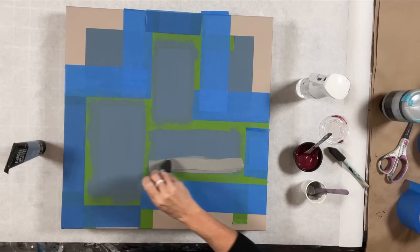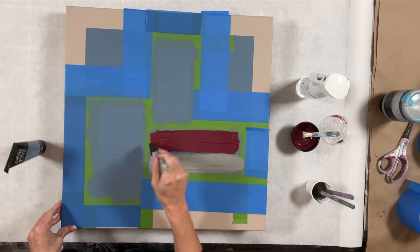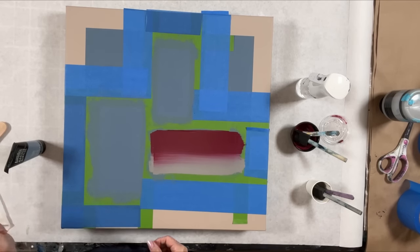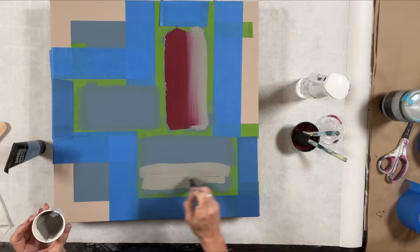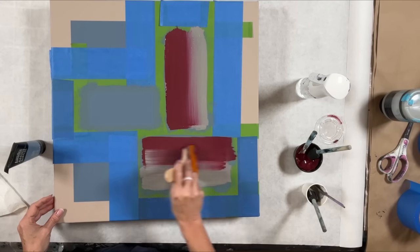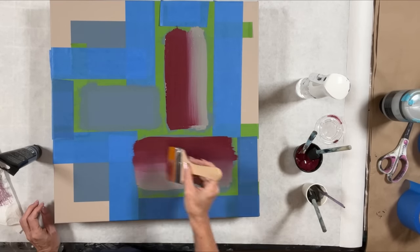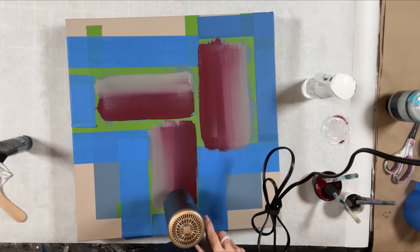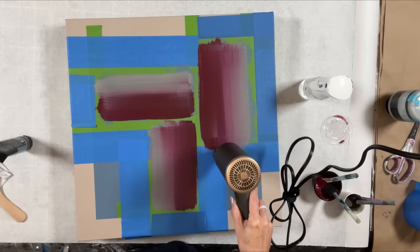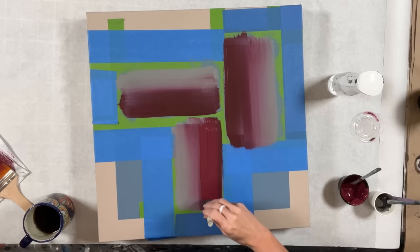Here I'm applying my first layer of the violet-to-gray gradient. With the first layer I don't do that much blending, because I'm going to come over with another top coat and that one I will work to get really well blended. The violet I'm using here is Amsterdam Red Violet, or Permanent Red Violet, mixed with a little bit of burnt umber to give it a more earthy tone. The gray color is Liquitex Neutral Gray. I do that first layer, get it nice and dry, and then come in with the second layer.